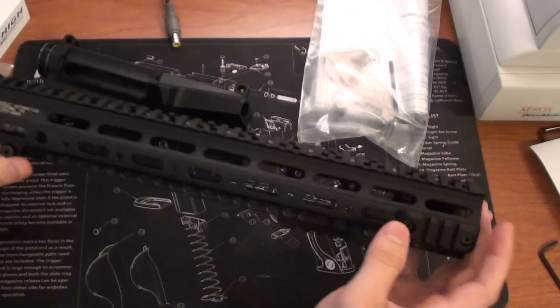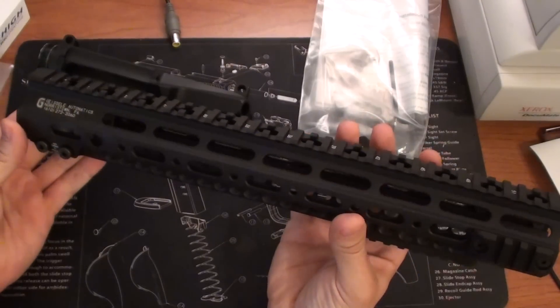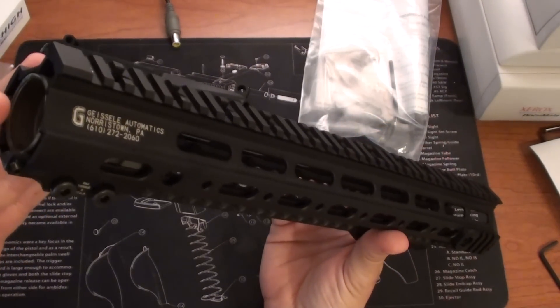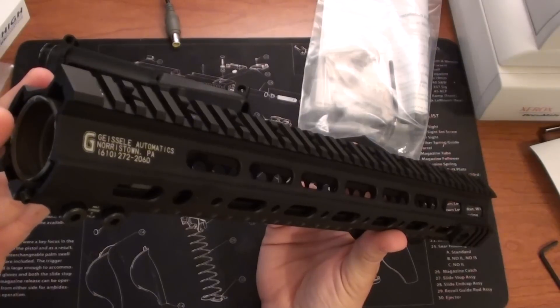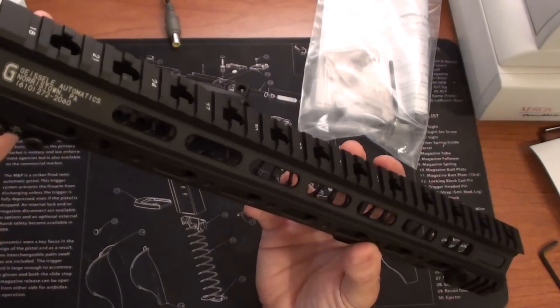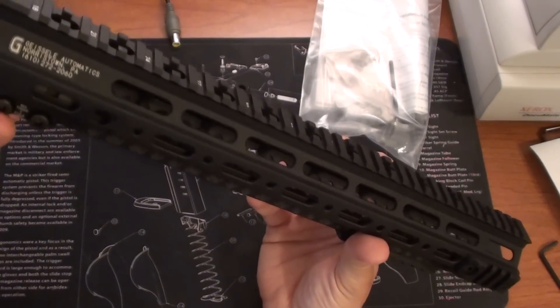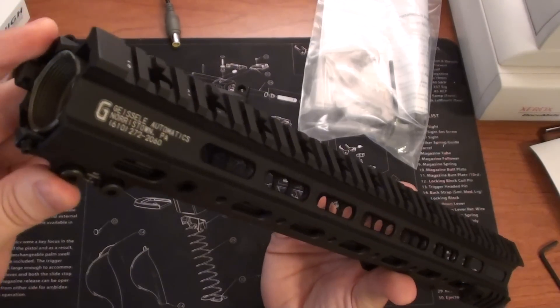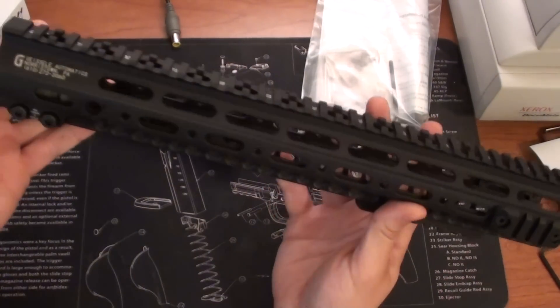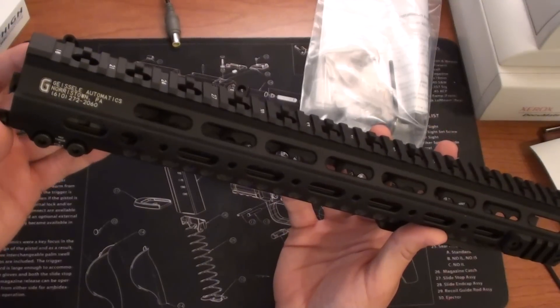Hey guys, Zach here. It's been a while again, I've been awful busy lately. I wanted to give you guys a look, maybe a first preview of the Geissele Mark III rail for AR-15's modular forend. Geissele calls it the SMR, which is Super Modular Rail, and if you're familiar, this is the latest installation, the Mark III.